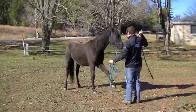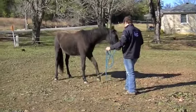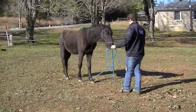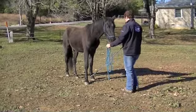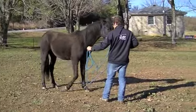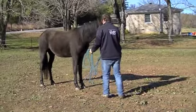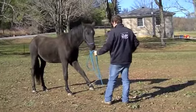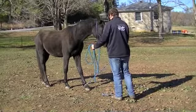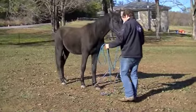Pick up that foot and place it — and let him come with it. Very nice. Good boy. So we're teaching him to lead by a foot, teaching him to give to pressure by following a feel on that rope around his foot. We're bringing the foot forward, putting it down, and expecting him to go ahead and put his weight on it right where we put it. Very nice, thank you.